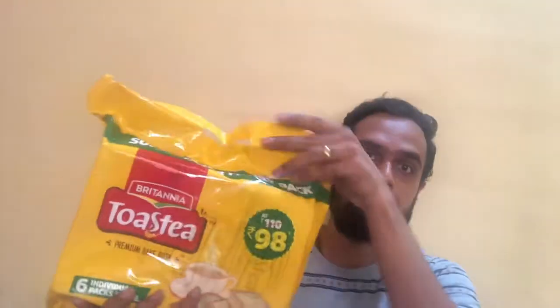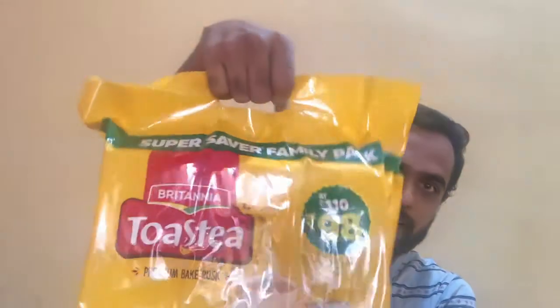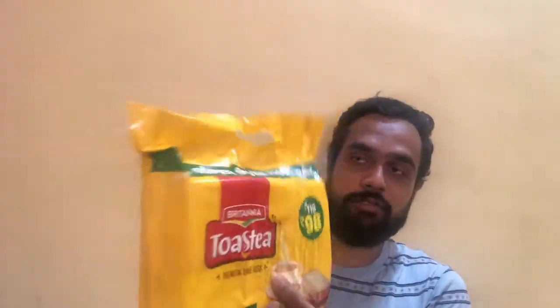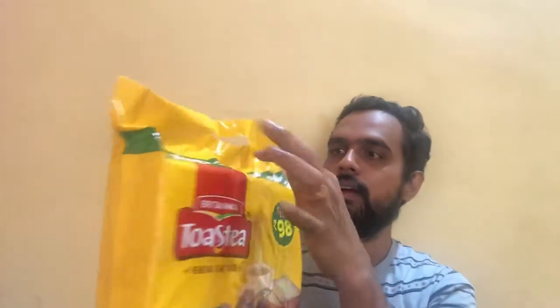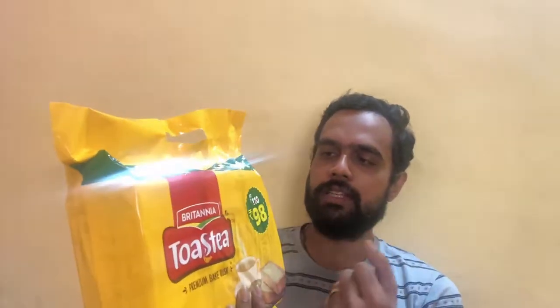First of all, let's look at the packaging. It comes nicely packaged in a carry bag style packaging — there is a handle here which you can easily carry, so you won't need another bag. That's a good feature. We can see the Britannia branding right here, then the Toastea branding which says Premium Bake Rusk. This is marked as a Super Saver Family Pack, priced at Rs. 98.